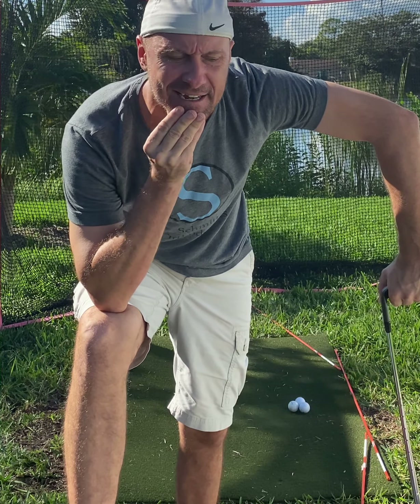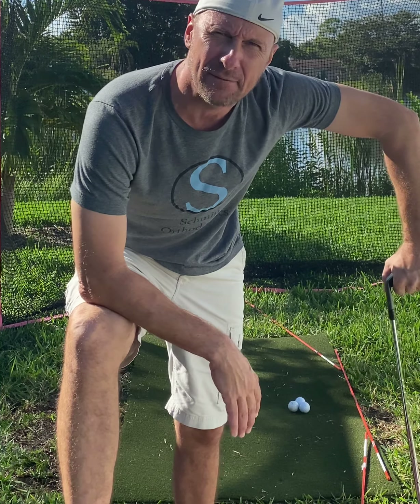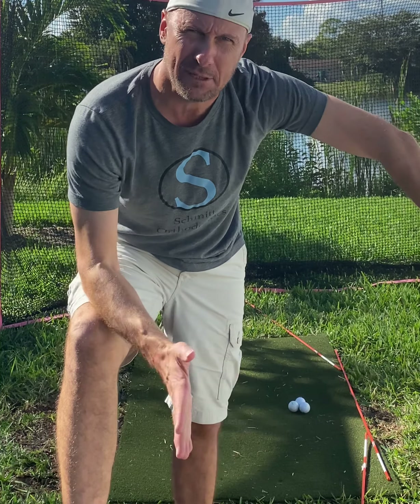Hi there, Brad with OnlineGolfLessons.net. I'm going to hit some balls and show you what I'm working on with my instructor, Andy Plummer. Haven't seen him in about a year in terms of instruction, but this is something that's been reoccurring.